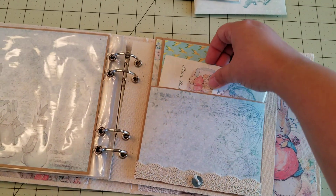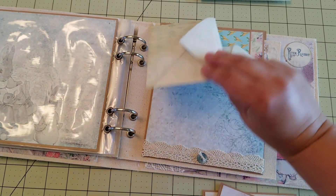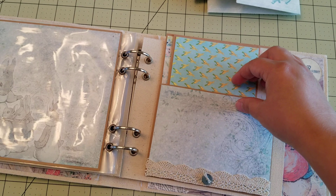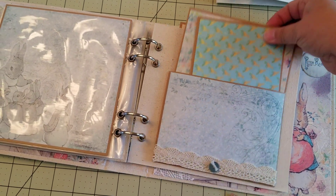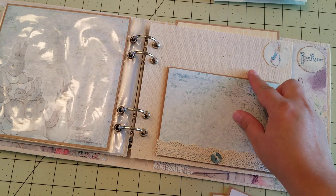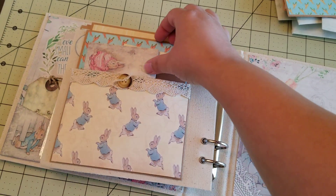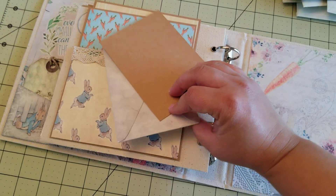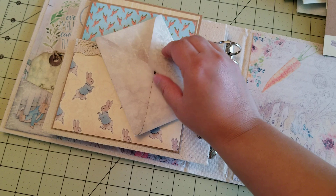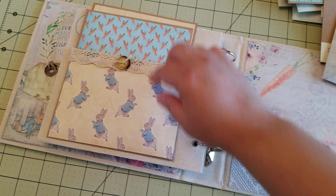Here's another pocket page with some more envelopes and some more goodies in the envelopes, and some photo mats. Cute little bunny rabbit. And lastly, another pocket page with some inserts. The envelope has some goodies and a couple more photo mats there.